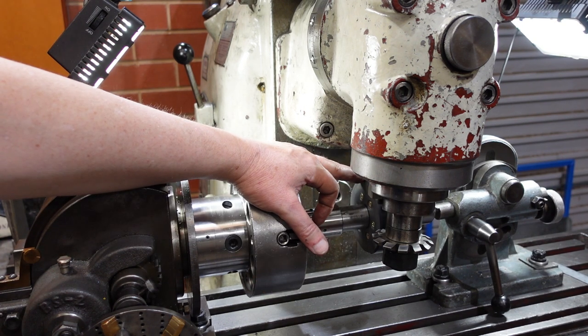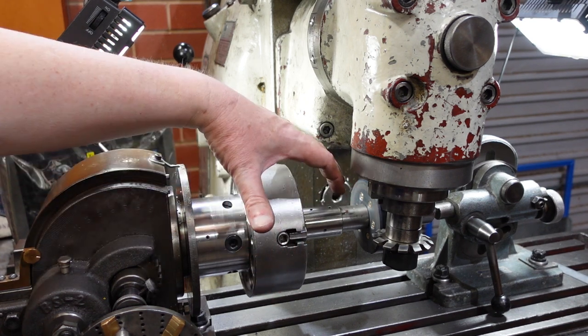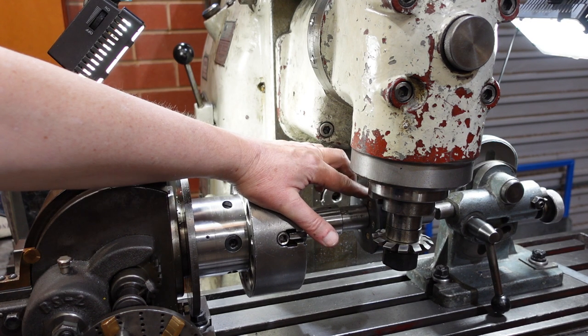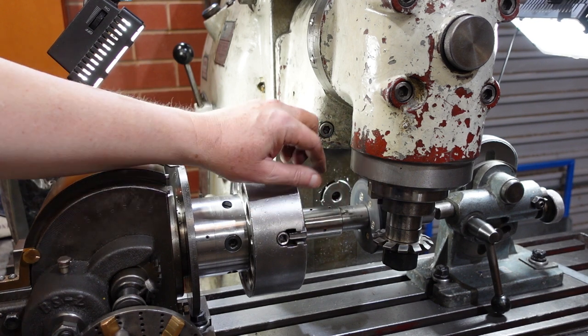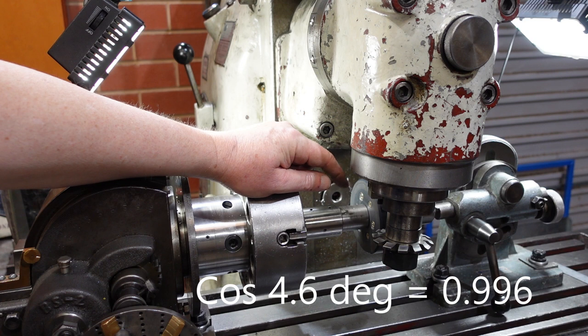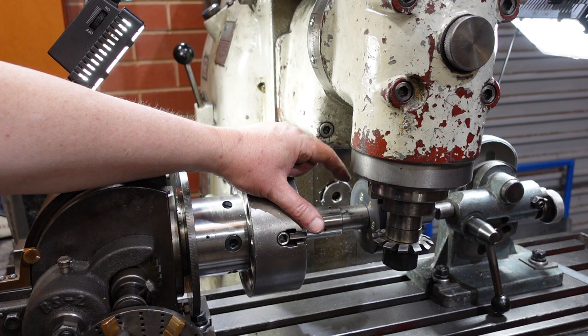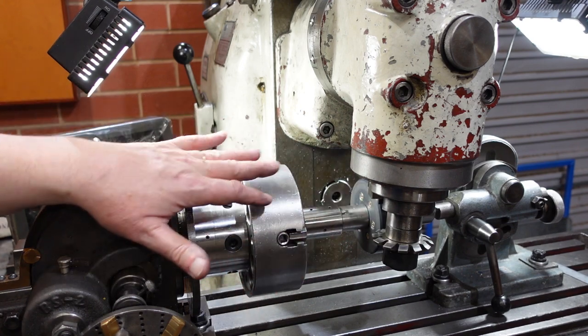I've got the blank turned down to OD and now I'm going to plunge the cutter in and then index around 36 times — that's purely because that's the size blank I've got. When cutting helical gears, because of the helix angle, things aren't quite what they are with straight spur gears. Things are divided by the cosine of the helix angle — in this case it's about 0.96 — so it's not very significant. If I was cutting a multi-start worm or a skew gear I would have to take that helix angle into account when working out which cutter to use, what diameter to make the OD, and all that sort of thing, but as it is I'm good.